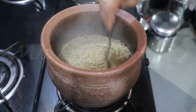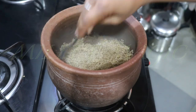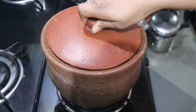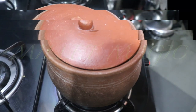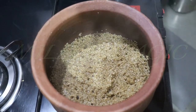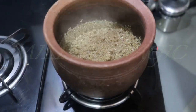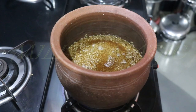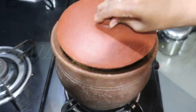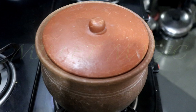With a very light hand, mix everything gently once. Cover with a lid and allow to cook for three to four minutes. When you see that all the water is drying up, add in another three-quarters to one cup of warm water. Cover with a lid again.